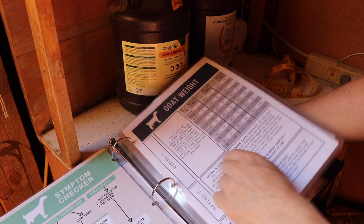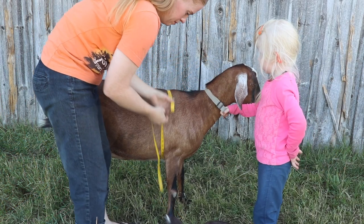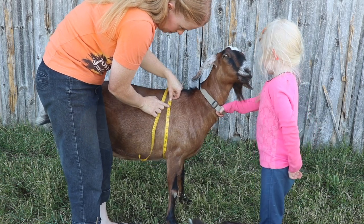Another option is using a goat weight chart. This is a really easy option and really accurate. You would use a chart like this one to determine what your goat weighs — all you need to do is measure the goat's girth and it is accurate within a couple of pounds. These are four great options when trying to figure out what your goat weighs, and now you can accurately and confidently give any medication needed, which will save you stress and will help your goat out immensely.